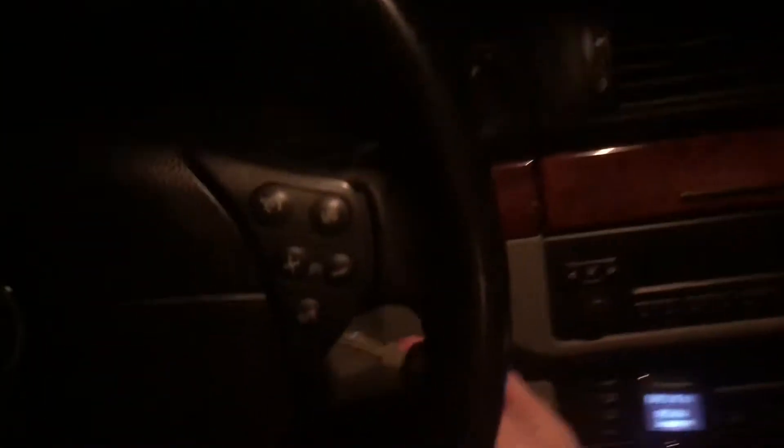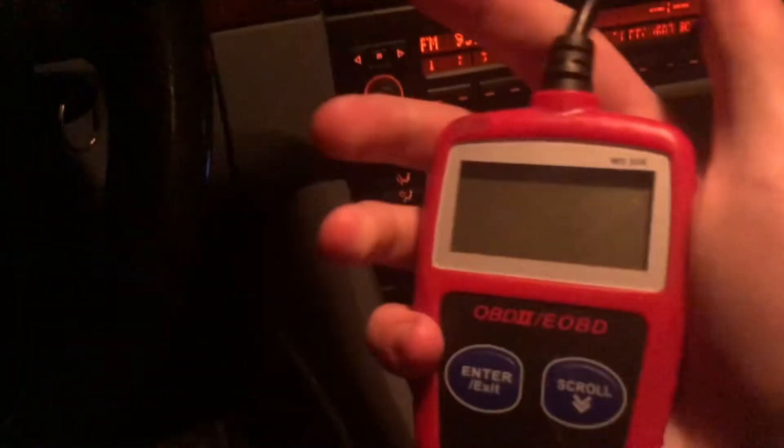I bought this car as a project, and if you've ever been around a BMW or any kind of European car, they often have quite a few problems. So here is our code reader.